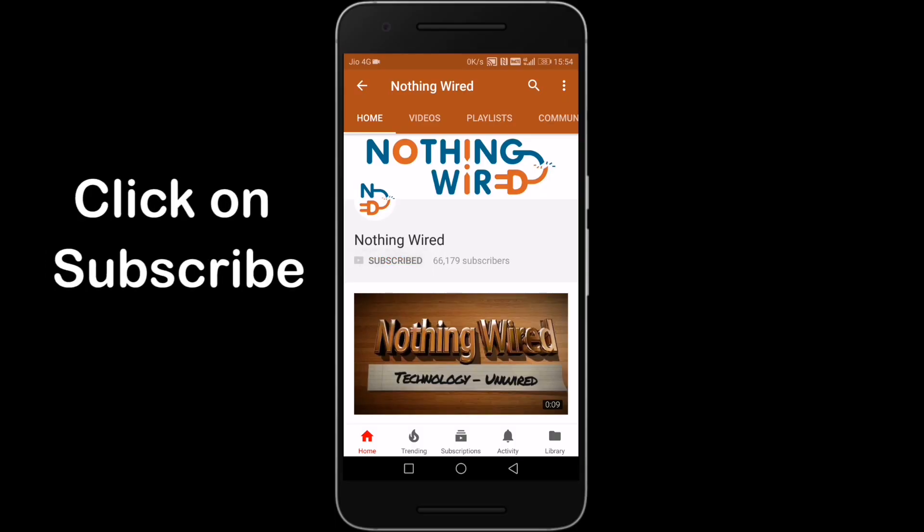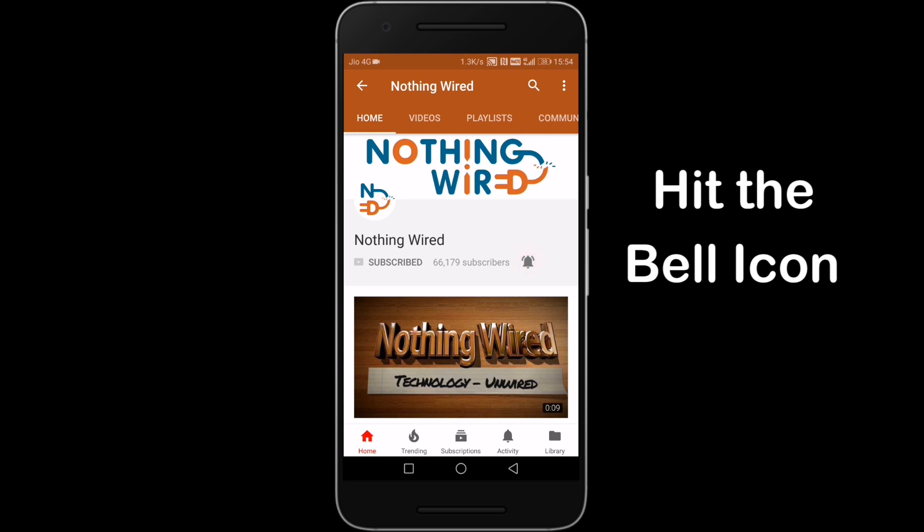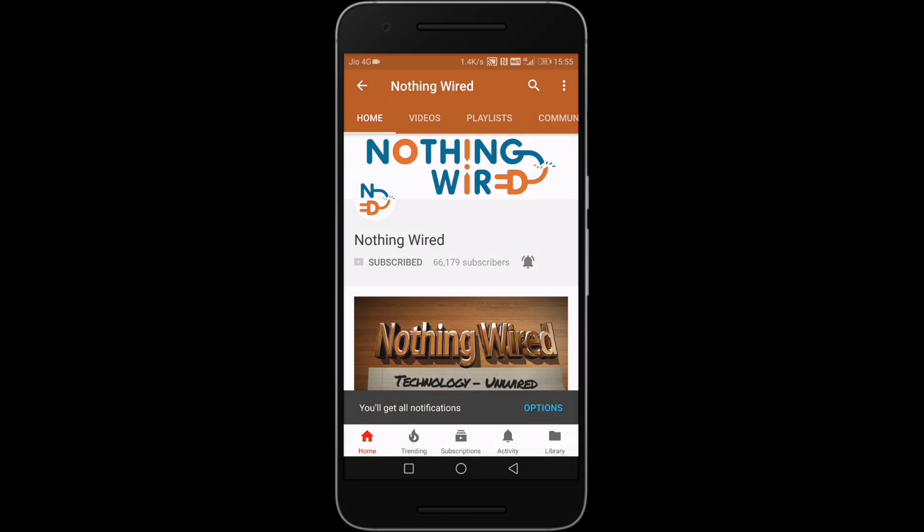Click on the subscribe button and make sure you hit the bell icon to not miss any of our brand new videos.